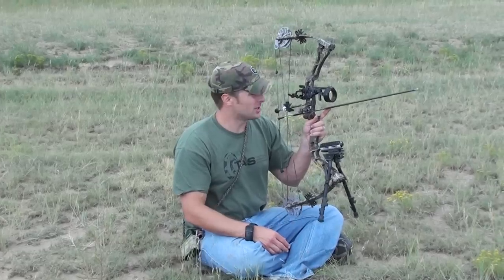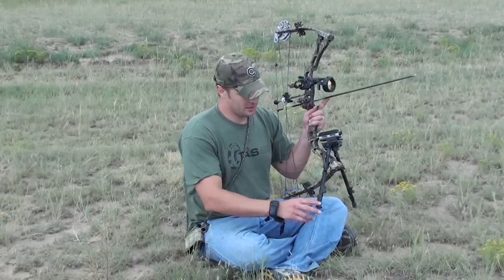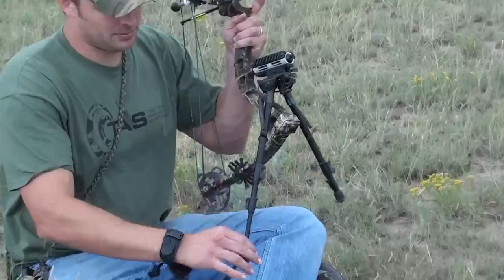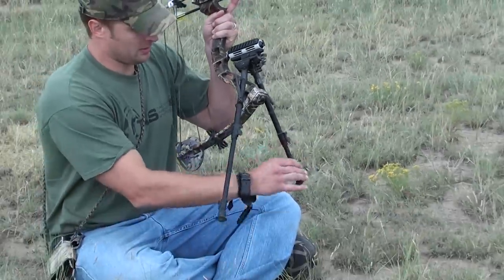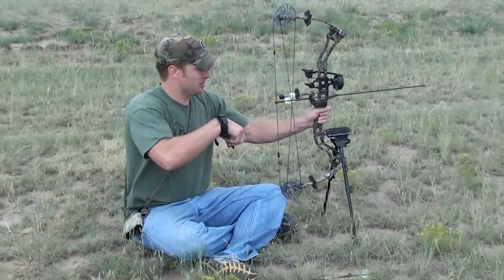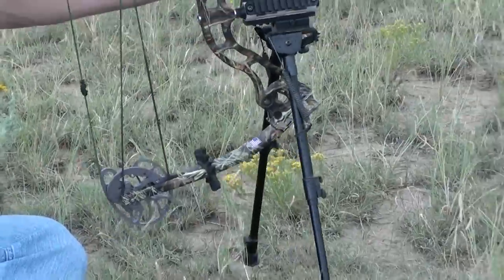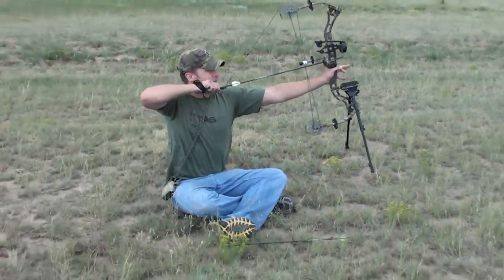We're attempting a hundred-yard shot on a beer can with the Delta Rail stabilizer and tactical bipod. You can get extremely stable with one of these bipods, and to demonstrate that, we'll take a shot at this beer can at a hundred yards.